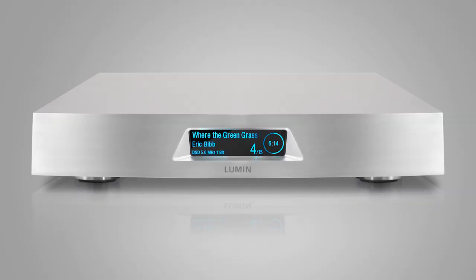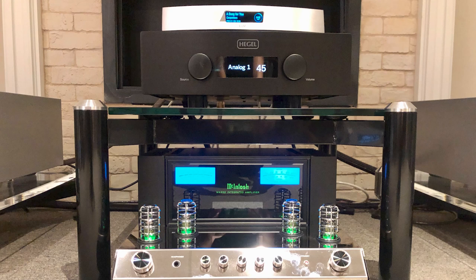We were using both integrated amplifiers. We had the Lumin T2 analog out, using the internal DAC and streaming capability on the Lumin T2, running into the integrated amplifiers.